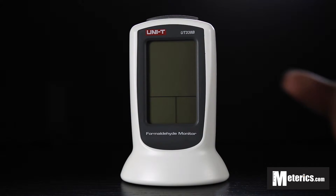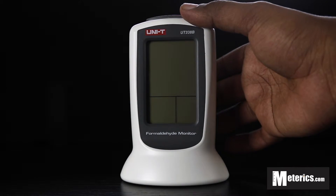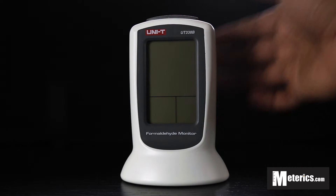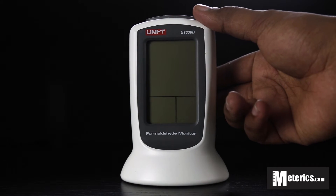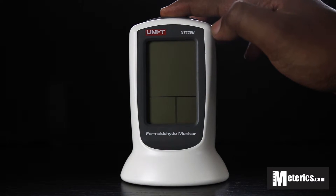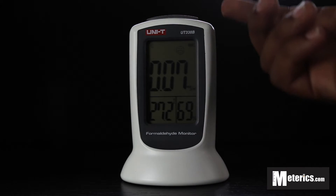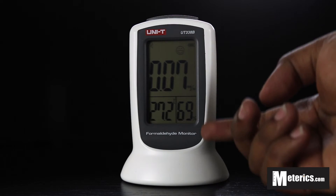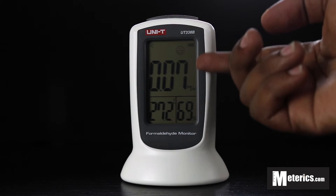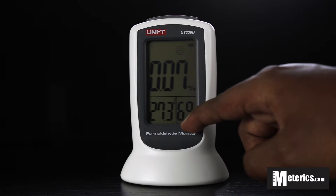So what we're going to do is quickly show you how to use it. The first thing you do is remember to pop in the batteries — this uses three standard AA batteries at the back. Then you simply hold the power button up top and in a matter of seconds it comes on. You can see it's a very bright, very large screen. Up top it has your formaldehyde readings, and then your temperature and your relative humidity.